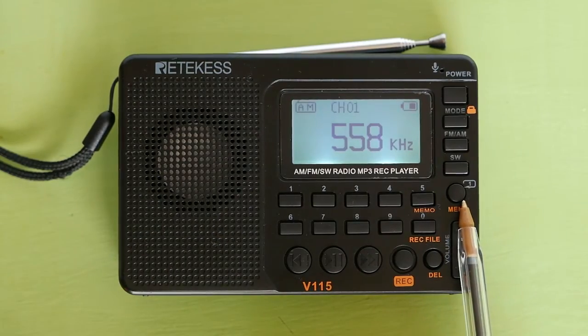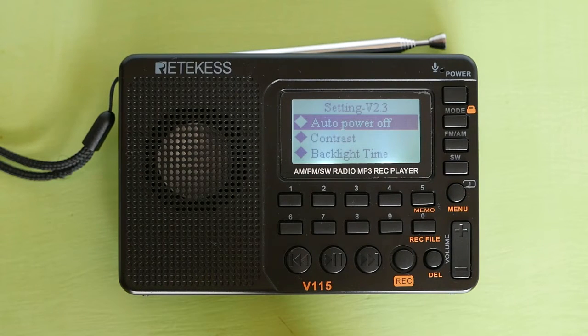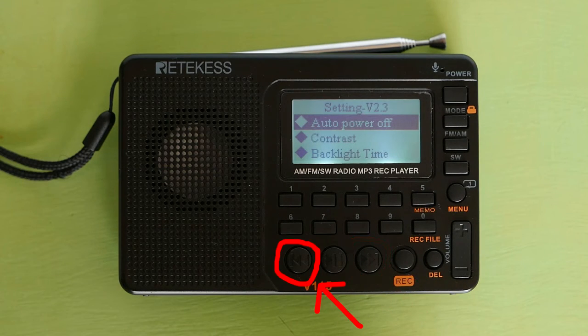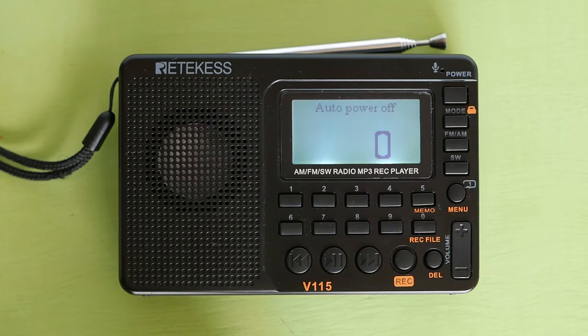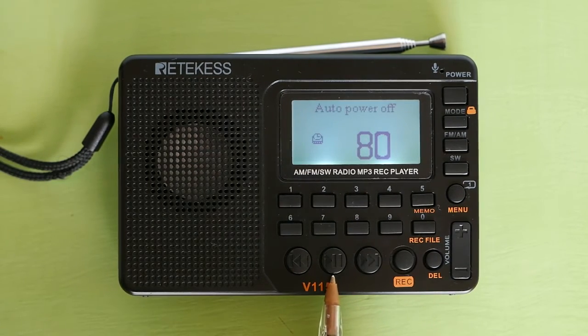There is a menu system on this radio. Long press the menu button to enter the menu. After 5 seconds, the radio will exit the menu if you do not select a menu item. You move through the menu by pressing the forward or back button. To select a menu item, press the middle pause/play button. The first menu item is auto power off, which is a sleep mode. Press the pause/play button to set the sleep mode — you can set it in increments of 10 minutes up to 90 minutes. Say we want to set a sleep mode of 80 minutes: go to 80 and press the pause/play button.